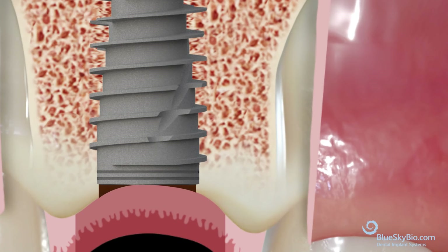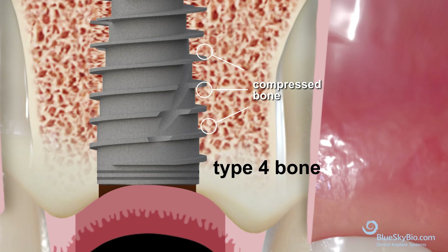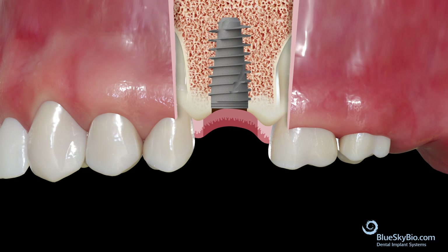Do not use osseodensification burs or other bone compression techniques, as these implants already compress bone. This can lead to over-stressing of bone blood supply and higher failure rates.